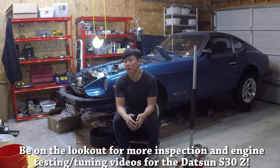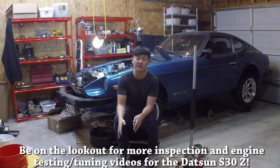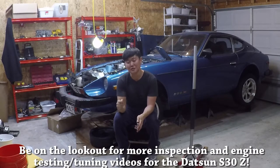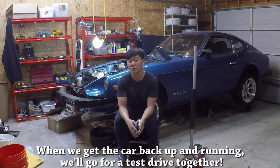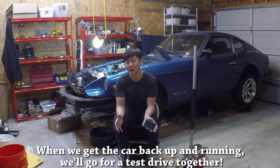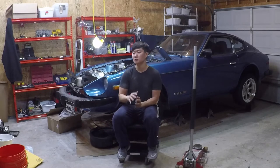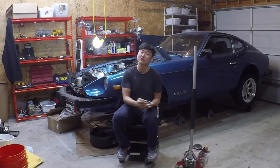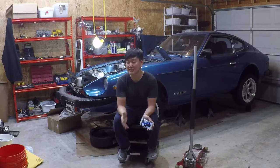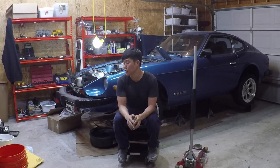Now that we're done looking for frame damage and the more common rust spots, the next part of the inspection is to actually turn the car over. That part I can't show you right now since I don't even have a cylinder head in the car, but I will be making future episodes on this topic. Please subscribe and stay in touch because we'll be covering more mechanical inspection topics, including compression testing, checking timing, and looking at spark plug conditions. Again, it isn't necessarily Z specific, but those are the topics you'll want to learn when inspecting these cars in person. I'll see you guys next time.